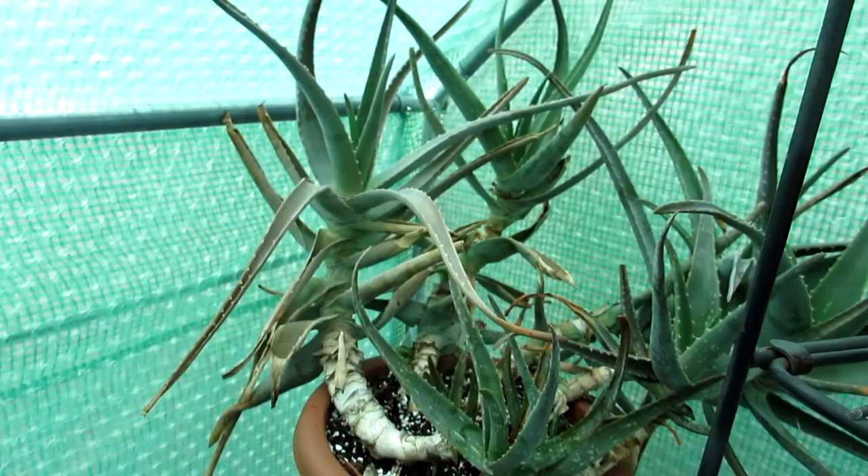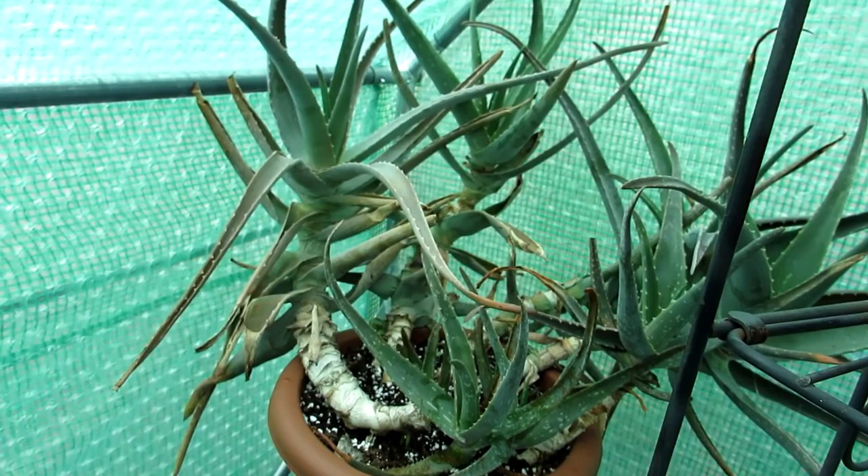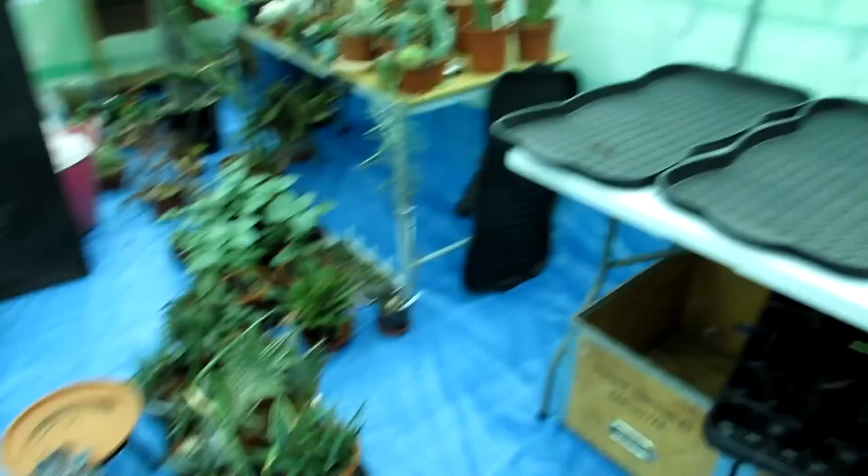Hansi's had this aloe for at least 30 years — wow! He brought it over from Sweden. This is a traditional aloe vera. Everyone just calls them aloe vera, but really aloe is a massive genus. This is the true aloe vera — it has the little white spots and markings — but you see there are many different types. Just a load more to go onto the table now.